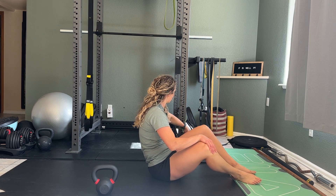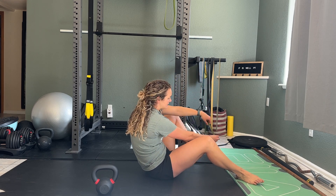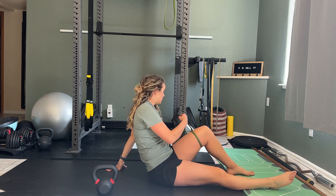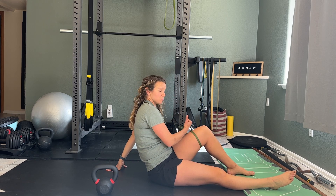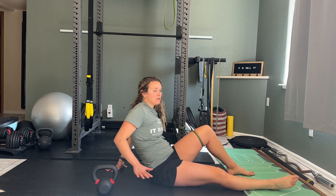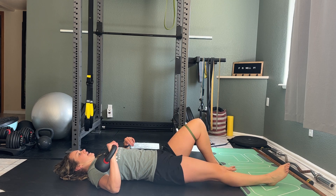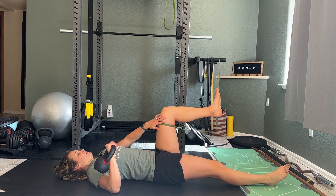For the anterior oblique, you're going to place your foot inside of a band and scoot away so that the resistance is pulling you out. You're using your adductor to pull you in. The weight is going to be on the opposite hand, so you're going to lay down on your back, place that weight in the opposite hand, and bring that leg up to 90 degrees.